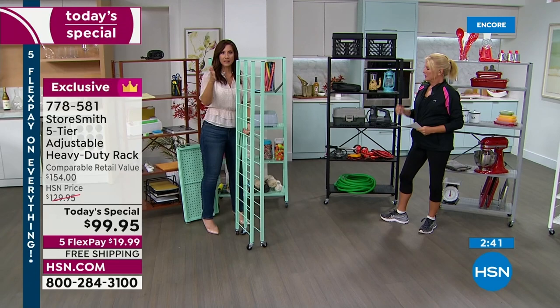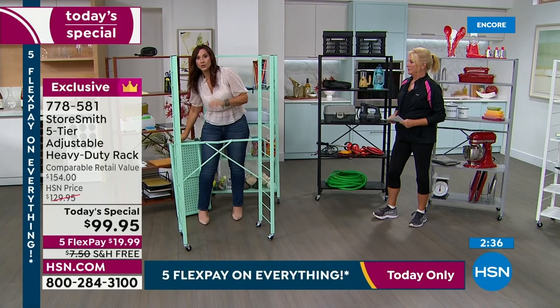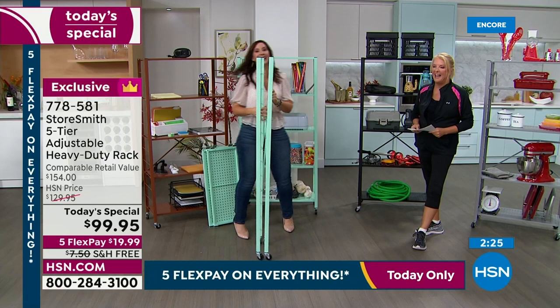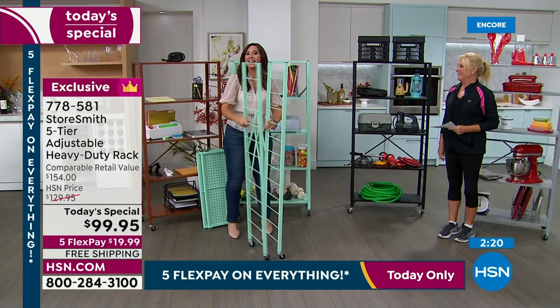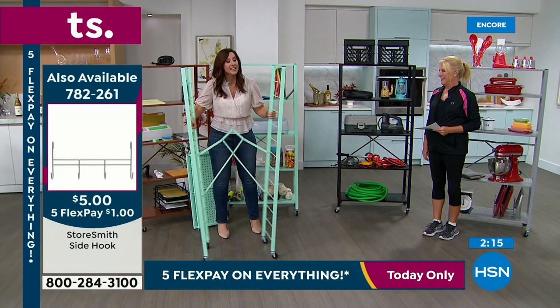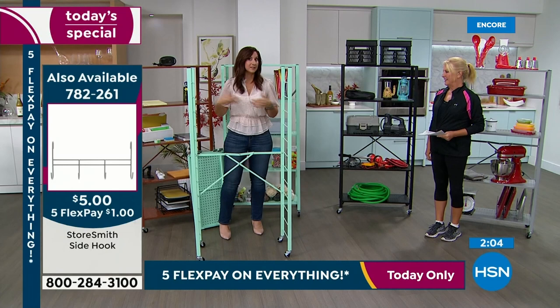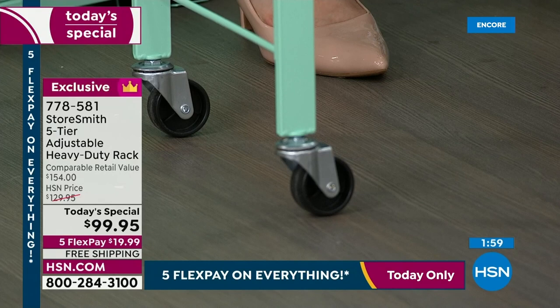Say your son took this to the dorm — he opens it, takes the shelves and decides which rungs he wants, pops them on, and he's done. He moves, it fits in the back of his car. He opens it up and sets it up again. Now he's with his girlfriend — that's when he gets the Beach Glass. The only assembly is opening it up. Two of the wheels lock, giving stability while still being movable storage.